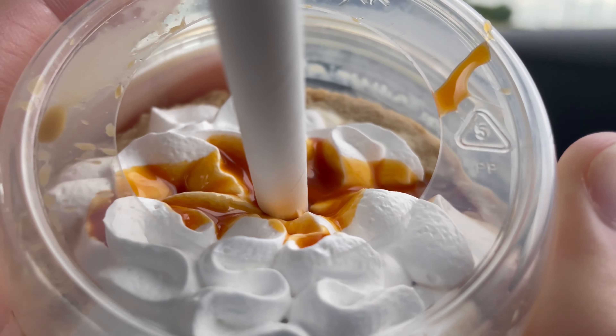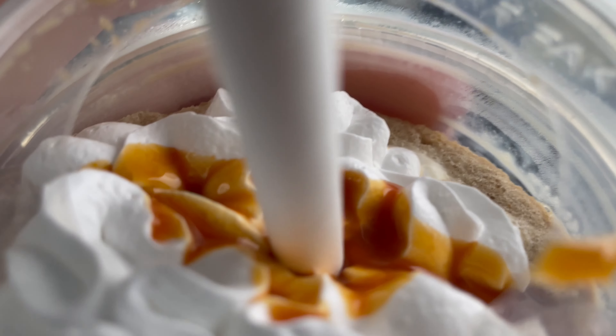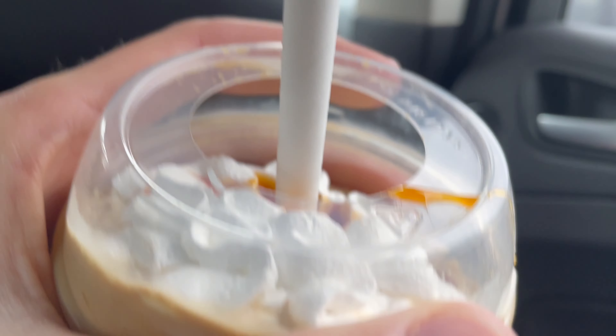We'll try the one with milk tomorrow I guess. Pretty basic — just got your pumpkin spice inside, and you got your whatever that is on top. Not real whipped cream.